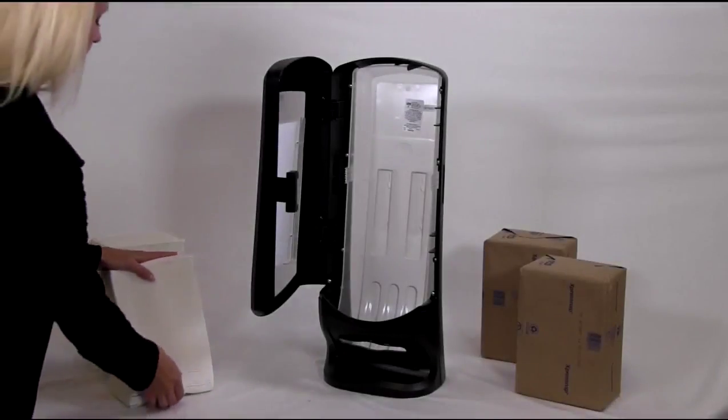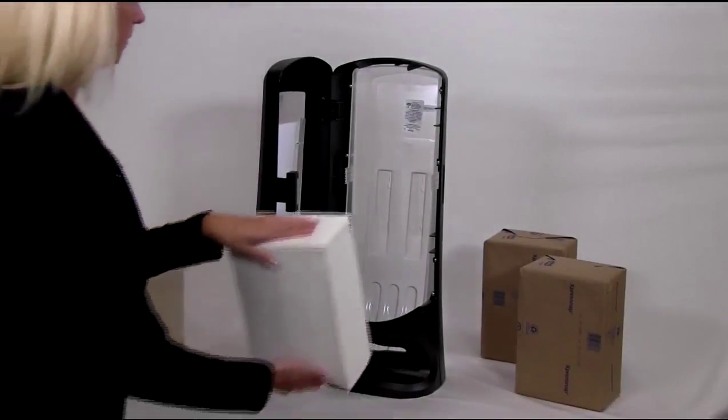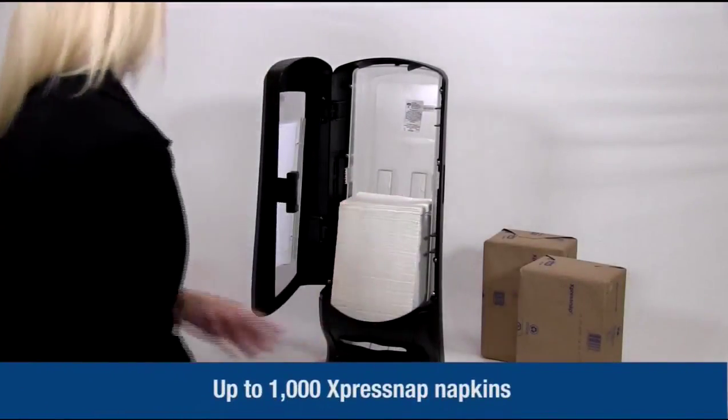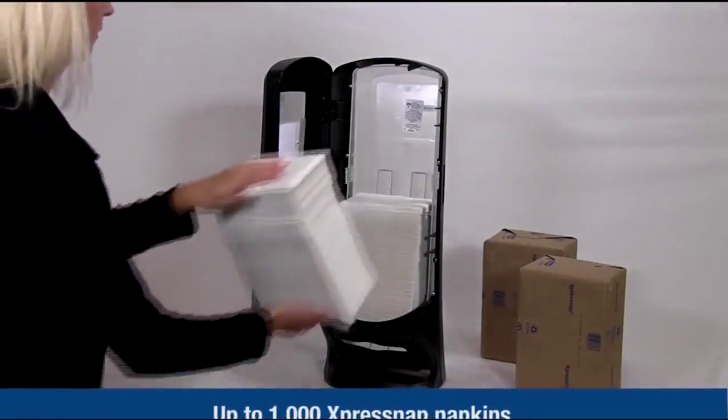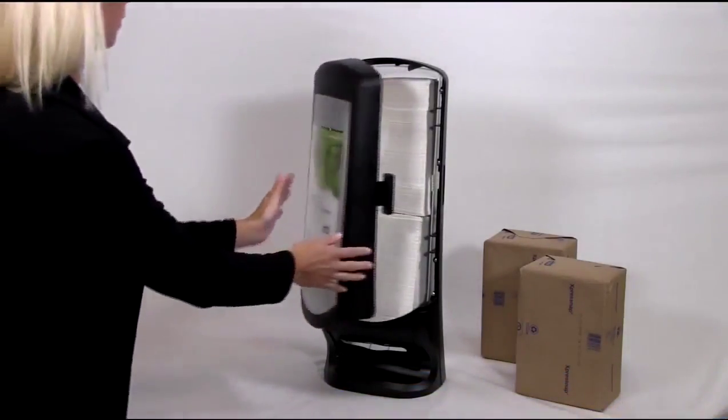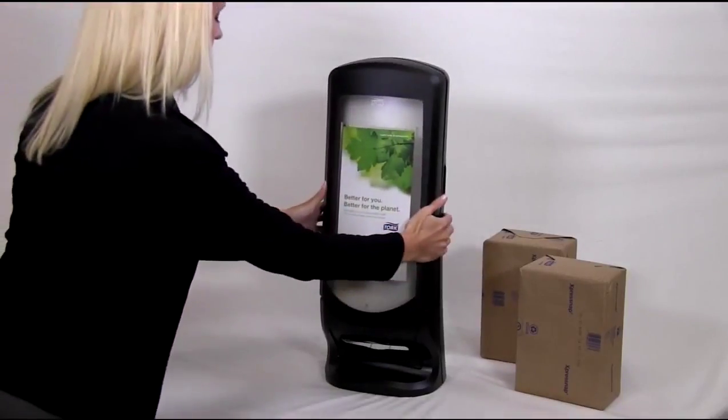Next, let's fill the dispenser with ExpressNap napkins. Place up to 1,000 napkins into the dispenser in the napkin chute. Once the napkins are loaded, close the door. The button on the side of the dispenser will click back into place when the dispenser is properly closed.